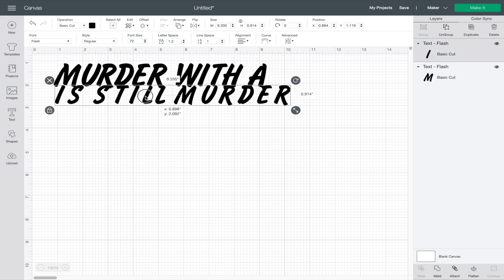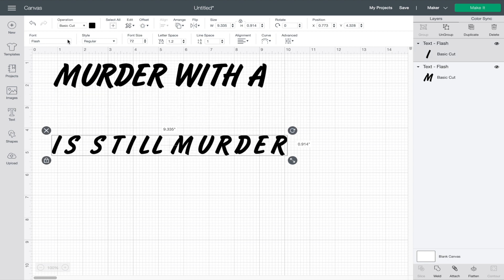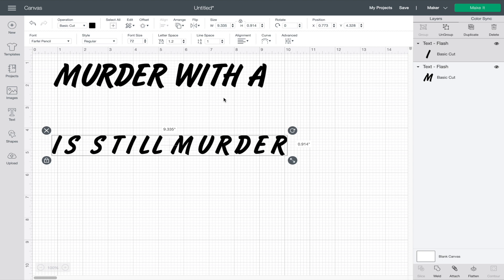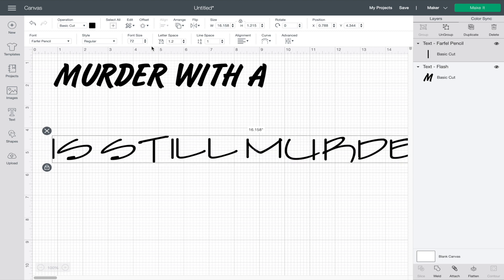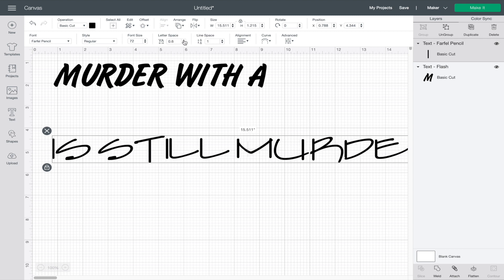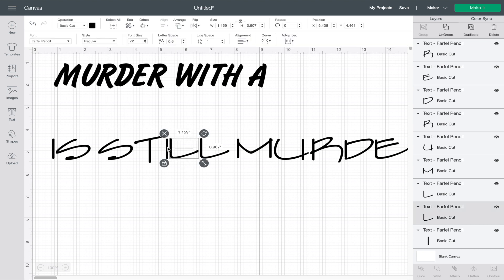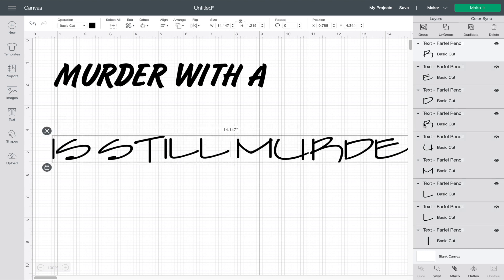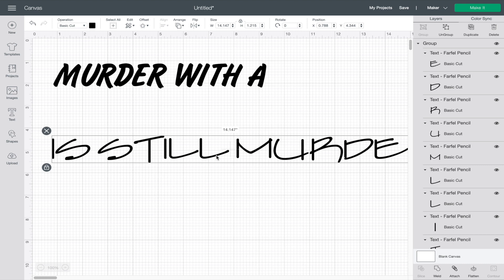I'm just going to drag this down out of the way so we can see it better. And for this text, I'm going to use Farfell Pencil. I'm going to click on that. And I'm going to do the same thing for this — let's get the spacing a little bit better here, but we clearly can't go too close. So what I can do here is ungroup these letters and move each letter individually if I would like to. Then once you get it the way that you like it, just select everything again and you can group it back together. Then now you can adjust the setup.